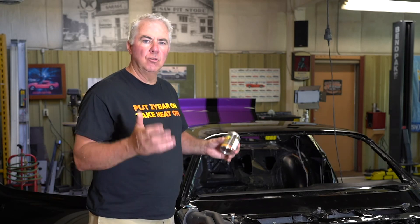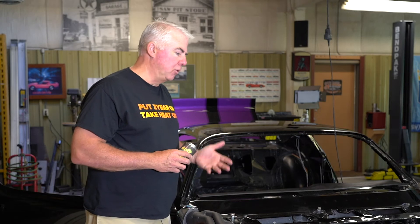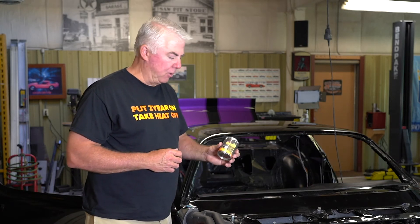No shipping, you control the quality — all you have to do is spray Zybar. One thing with any coating that you have to do: you've got to prep the surface. One of the most critical elements in any coating is surface preparation.